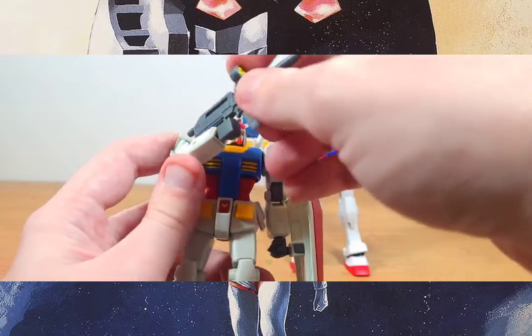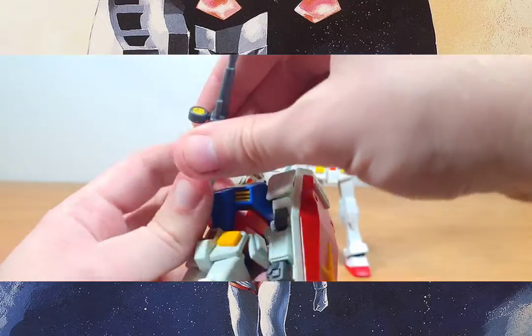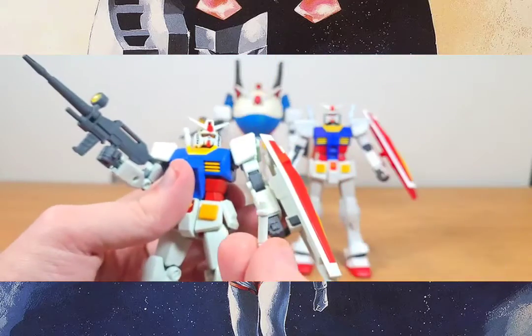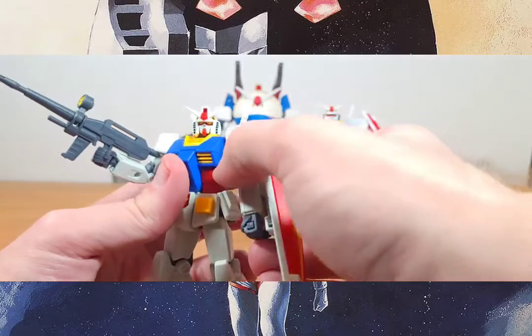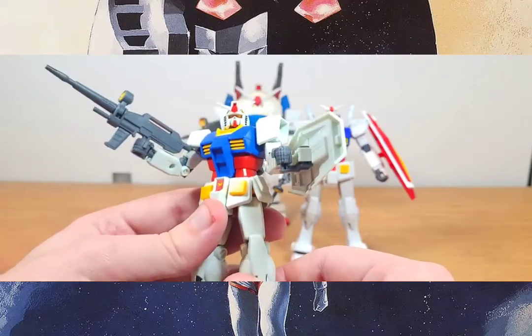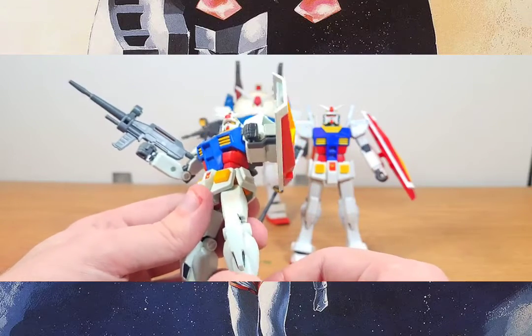The gun has articulation on this one — the lens part can bend and change so you can do targeting poses. Unfortunately the handle doesn't move, but he does have separate beam handles. The first version of the RX EG does not come with beam sabers, but if you want more weapons, the new Full Weapons RX-78 EG version does include beam sabers.